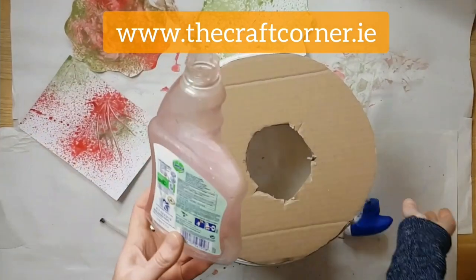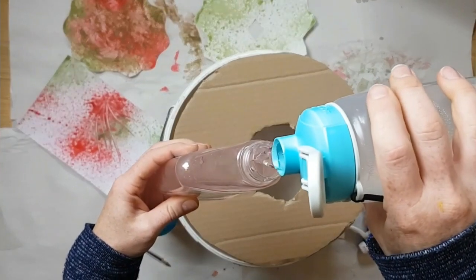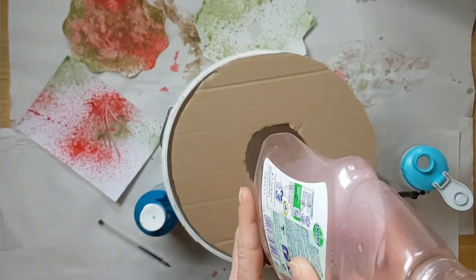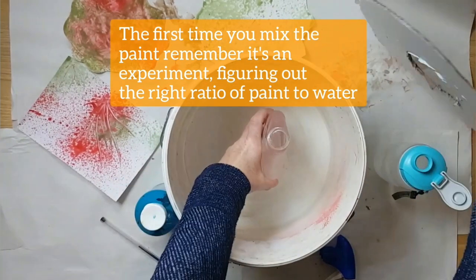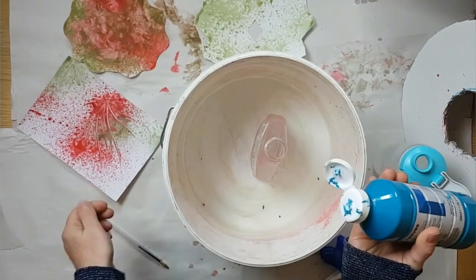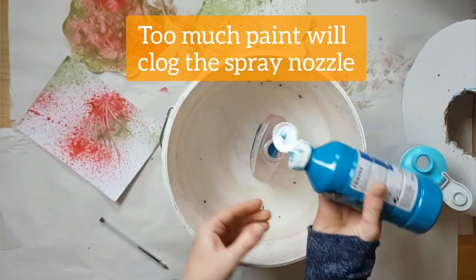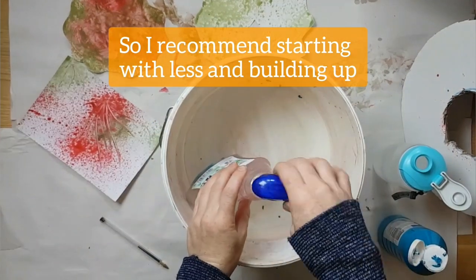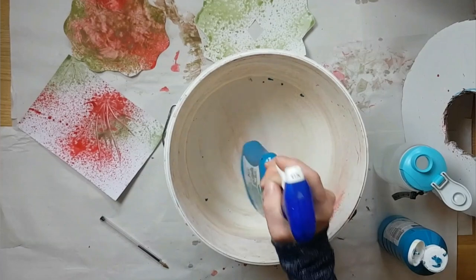Get your empty spray bottle, make sure it's nice and clean with no chemicals left in it, and pour in about a finger full of water — not much more than that. Then get your paint — I'm going to use a blue paint and pour in a good amount. A good squeeze. This part is just experimentation: you're figuring out what works. Put in a little bit of paint and then add a little bit more and keep going until you have the right amount.